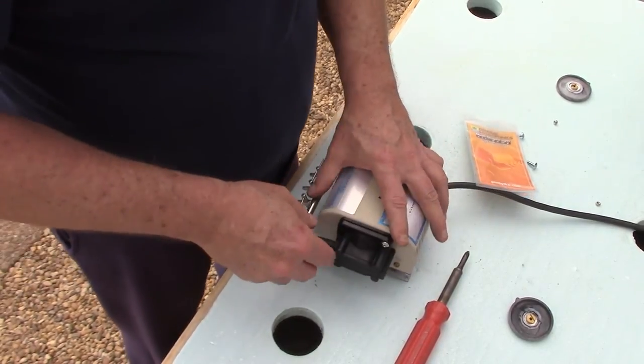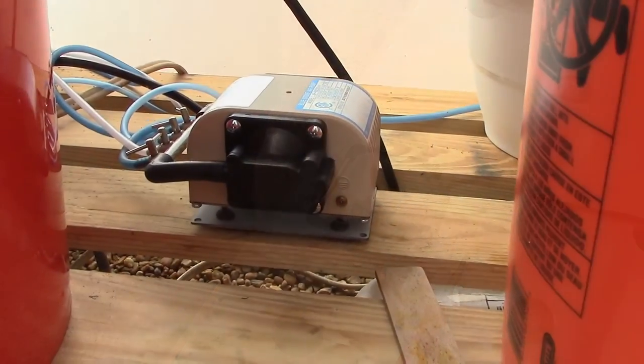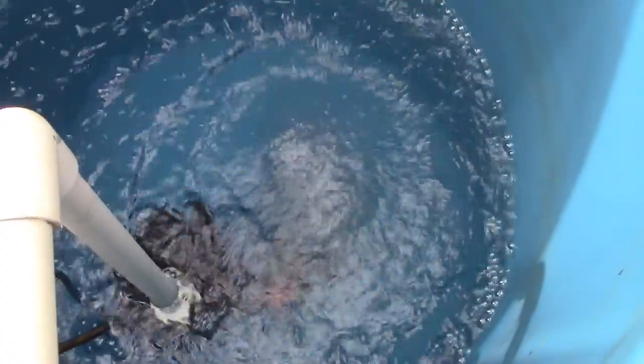Anyway, we'll do this other side and then we'll fire it up and see how she sounds. Much better, guys — much better! She's purring like a kitten now. Oh yeah, look at that air boiling in there!